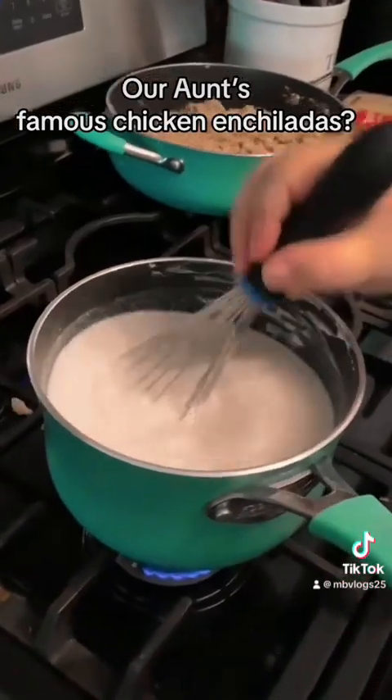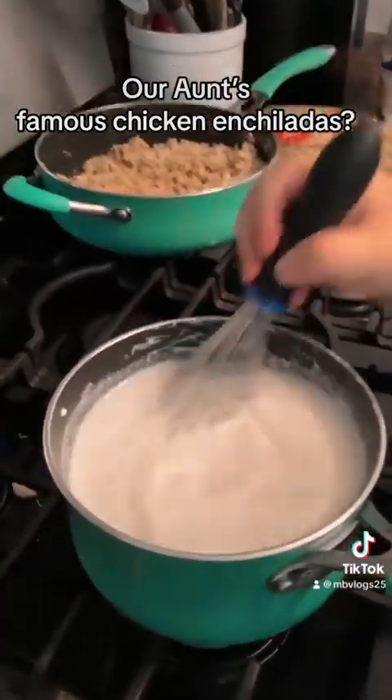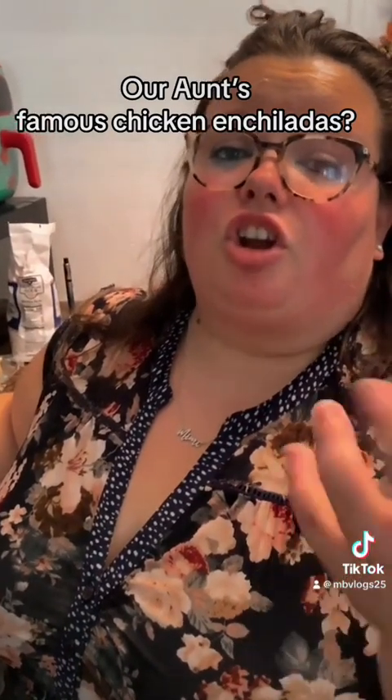We put a little bit of salt and pepper in it. Alright guys, she said the sauce is done. That's what it looks like — you can cook it and stir it to make it thick to your liking.